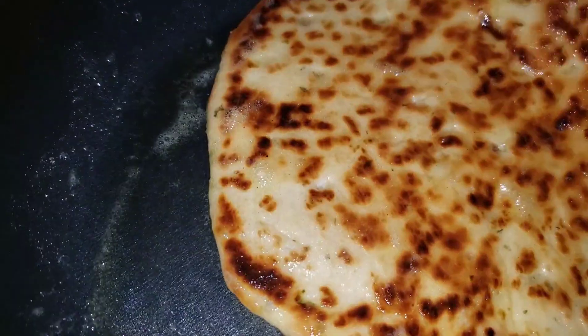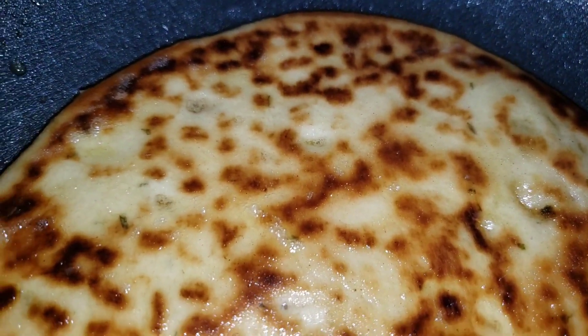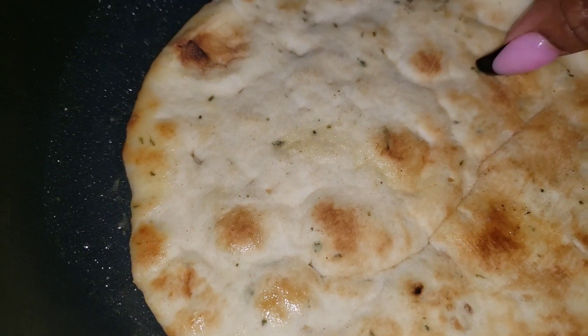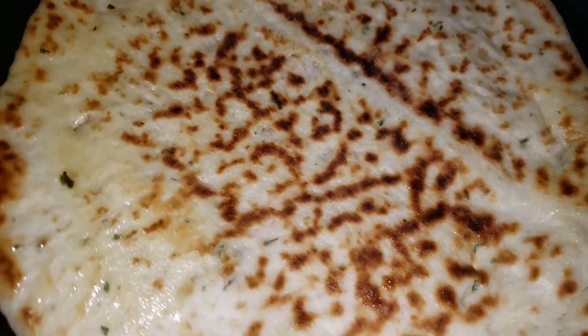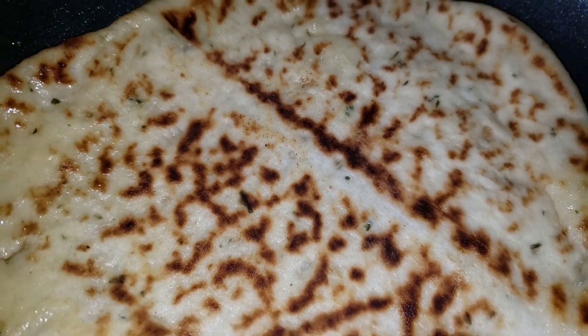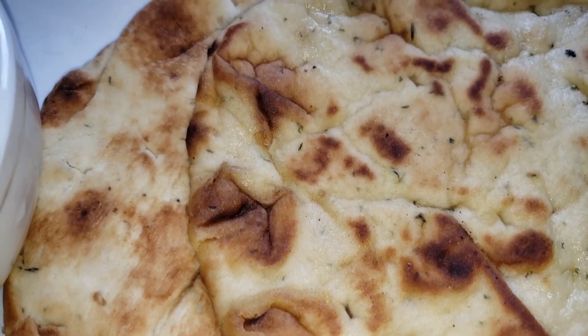So after one minute passes, you can go ahead, flip it on the other side and do the same treatment. It will pick up the flavor of the butter as well as get a little softer, so you are ready to serve it with your meal.